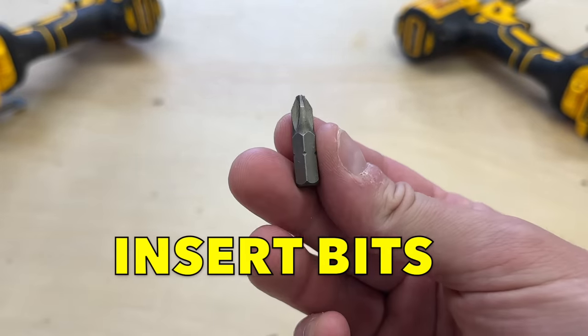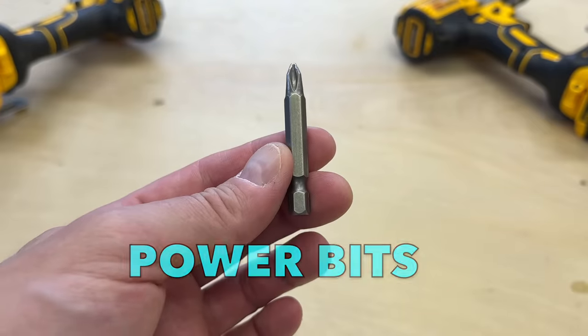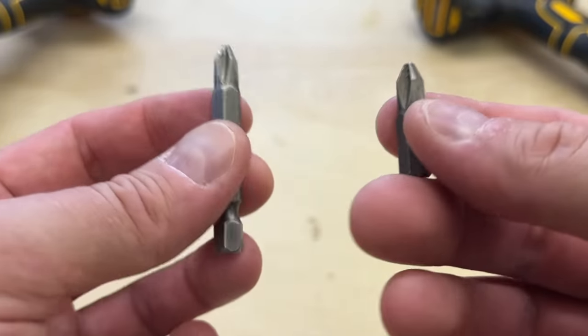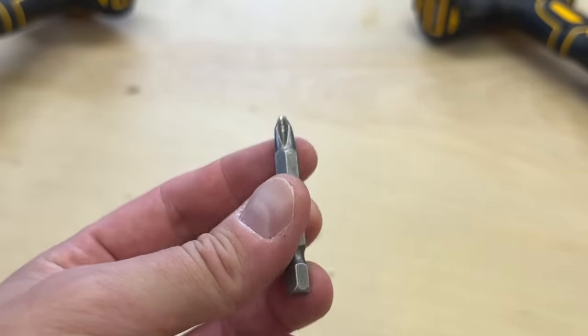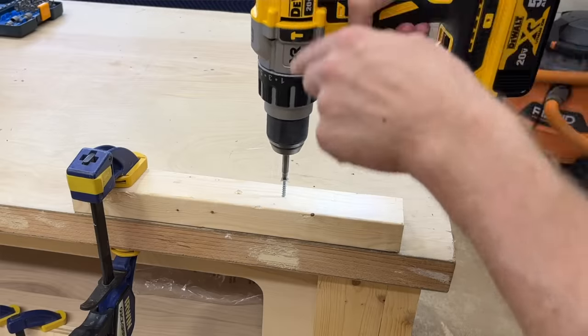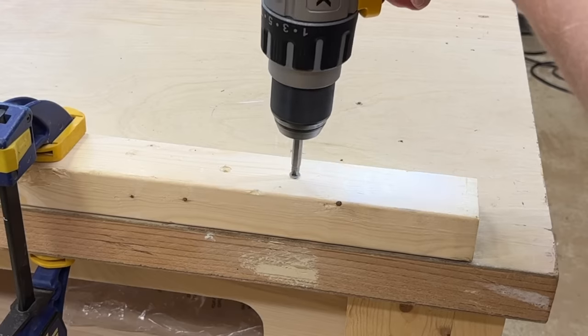These smaller bits are known as insert bits, and these longer bits are typically called power bits. They're both capable of chucking into any typical drill, and they can both drive screws effectively. But on their own, power bits are a little more useful because they're longer, and they provide some clearance for you to view the fastener head — they get the work a little further away from you.